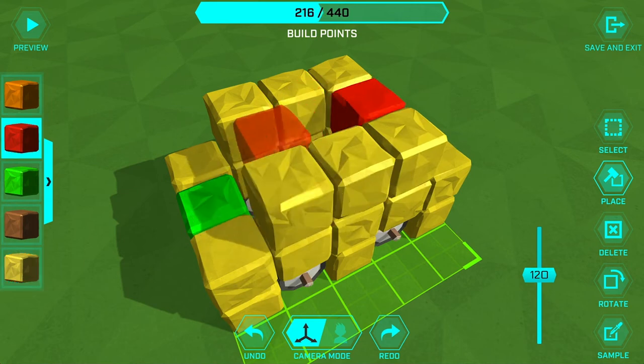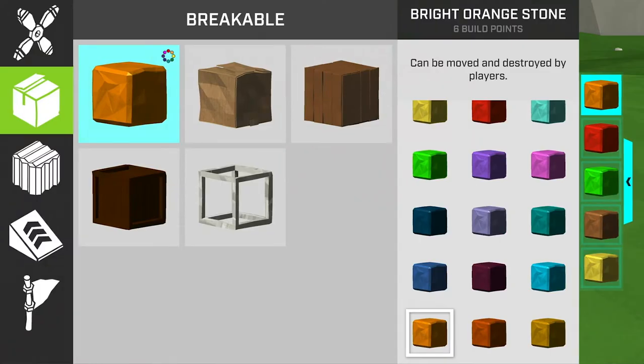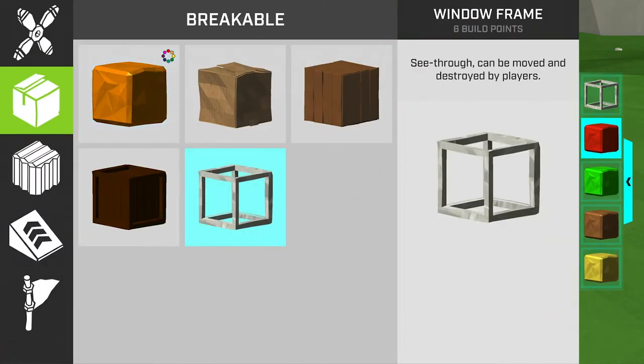Then a little cheese and sauce on top with the red and orange blocks — and there we have a taco! Okay, next we'll add some things to make it look like an actual food truck.